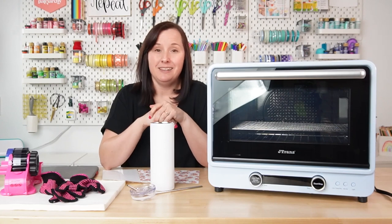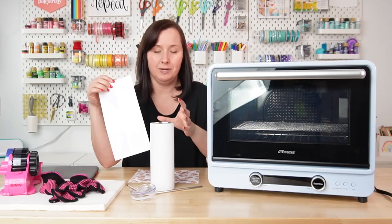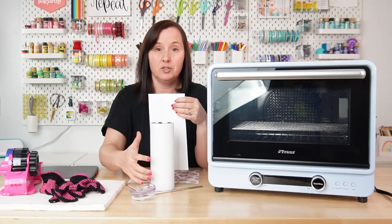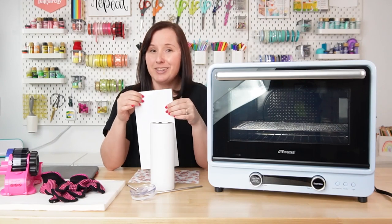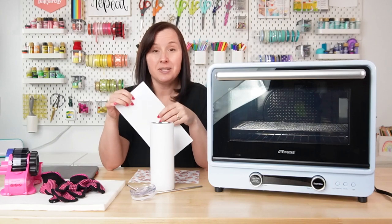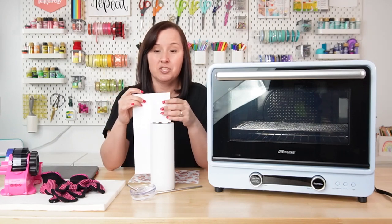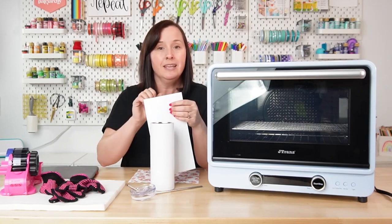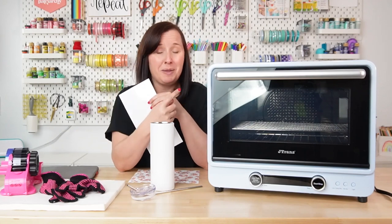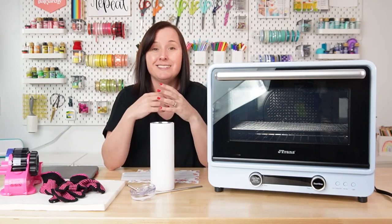I don't use a heat gun, though a lot of people do. Once you get the design on, people will use a heat gun to pre-shrink the wrap to the tumbler. I've found I don't actually need that. This shrink wrap works fast — it's maybe five seconds in the oven before it's really tight. If you're not getting the results you want, you can try a heat gun, but I recommend trying without it first.